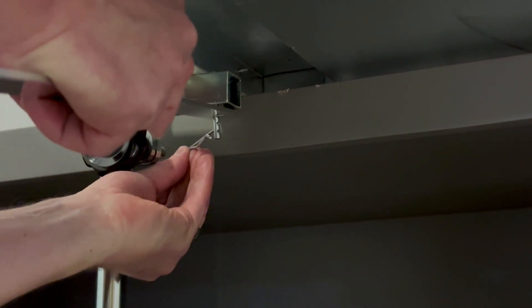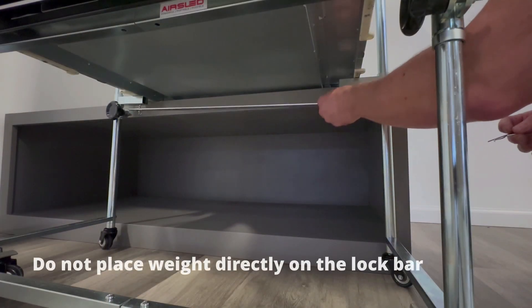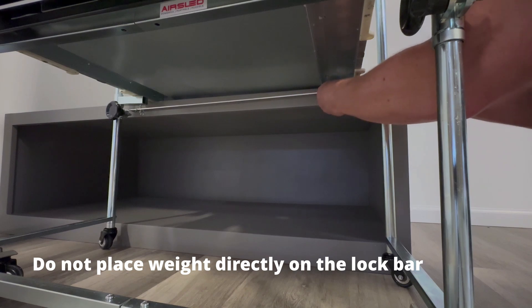A cotter pin prevents the lock bar from dislodging. The lock bar is constructed from lightweight aluminum and is not designed to support or carry any weight.